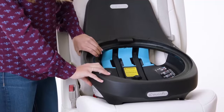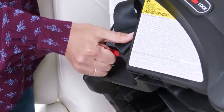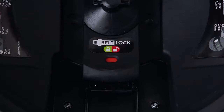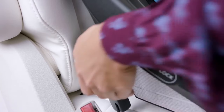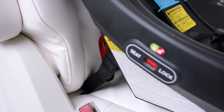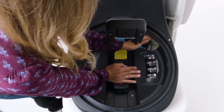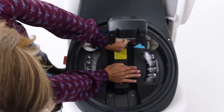Next, detach each lower anchor from the storage position on the back side of the base. Squeeze the handle of the LockStrong belt tensioner until the indicator turns red and raise the handle. Attach each lower anchor connector to the corresponding anchor bar in the vehicle. While using one hand to push firmly on the base, use your other hand to pull the lower anchor strap to tighten the lower anchor connectors.